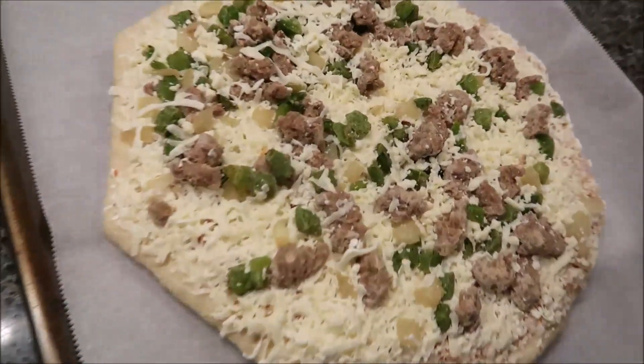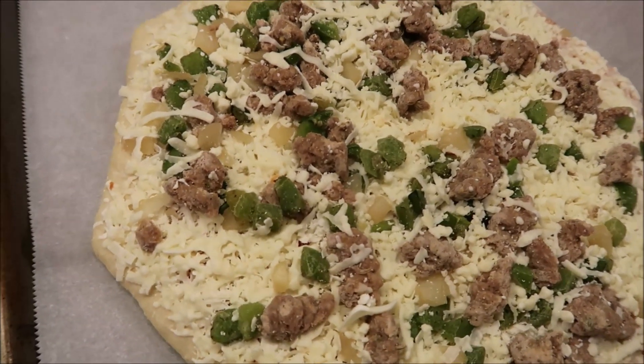So there's what it looks like. Plenty of onions and peppers on there and sausage. I'm going to get this in the oven and set the timer and I'll be back.